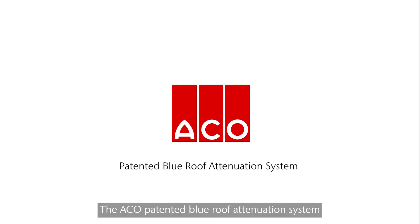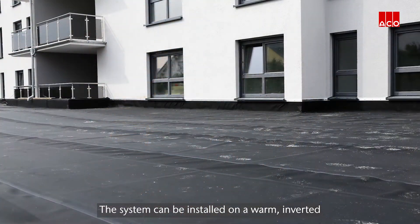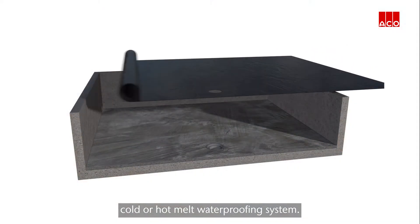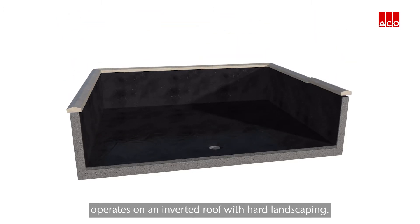The ACKO patented blue roof attenuation system forms an independent tank that can be constructed on any new or existing flat roof where roof waterproofing has been applied. The system can be installed on a warm, inverted or uninsulated roof using a single ply cold or hot melt waterproofing system. This animation demonstrates how the ACKO system operates on an inverted roof with hard landscaping.